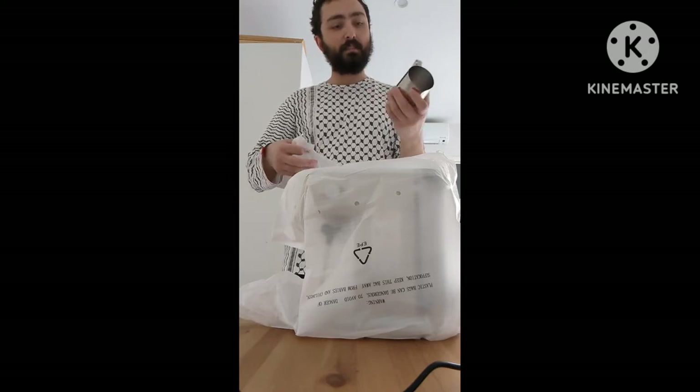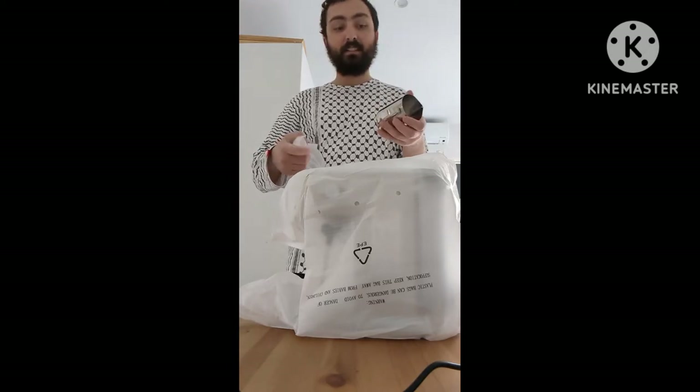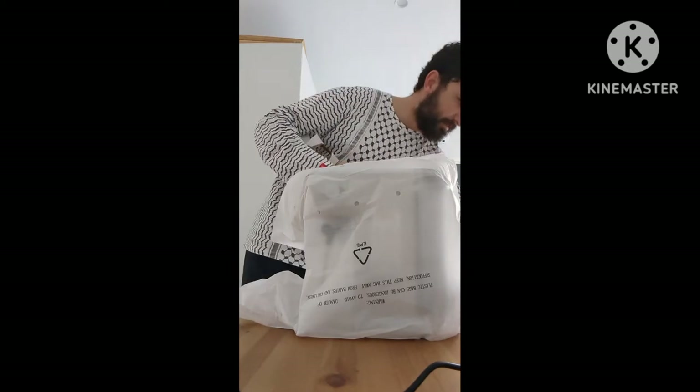That's pretty cool — it looks very similar to the one I picked up a while back. I can use the other one as a backup. We've got a nice jug that's come with it, which is a really nice inclusion.